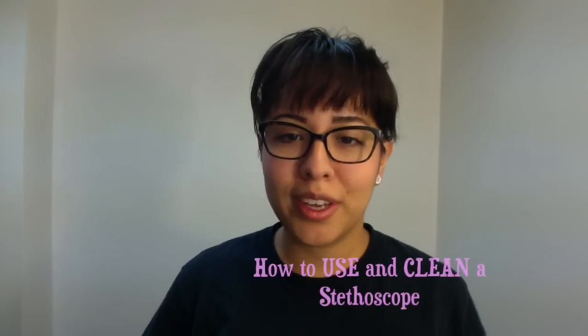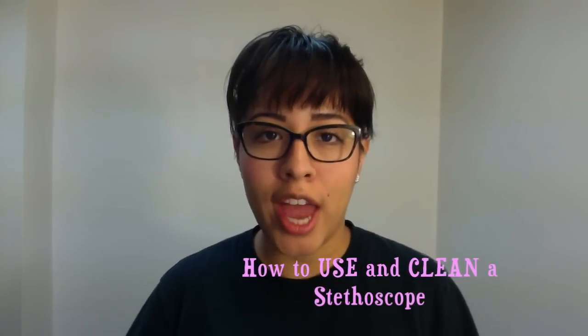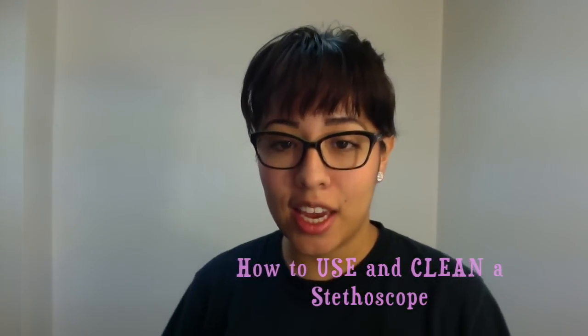Hey there YouTube! This is Ellie Rogers. This is going to be a video on how to use and clean your stethoscope. It was a requested video, so here it is you guys.